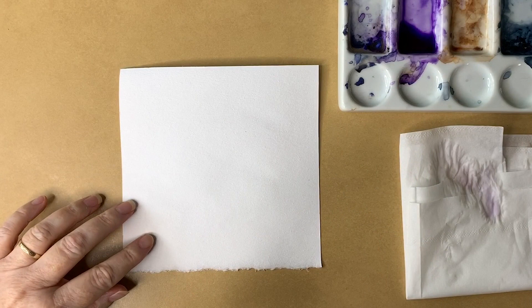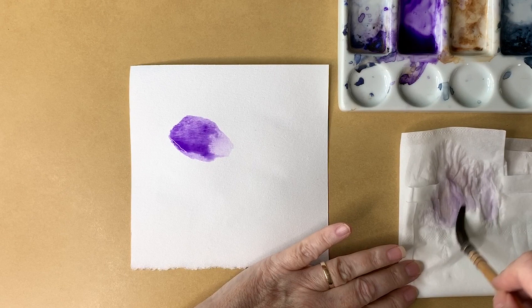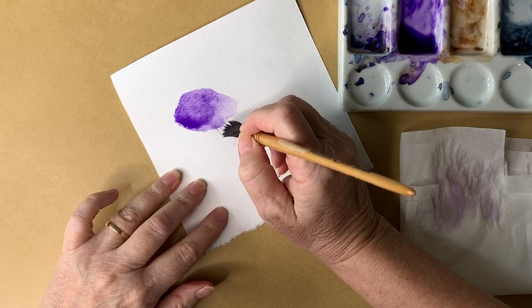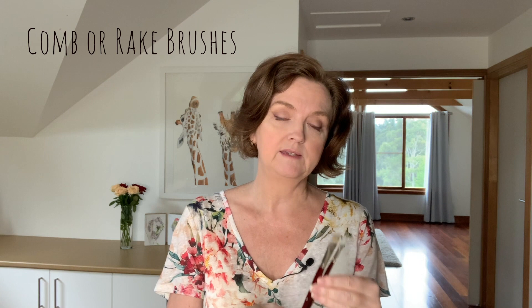Now you're going to see me flatten out my brush to paint the little fine hairs around the edge of the bee. I separate the hairs with my fingers and then I use it like this. I took the water out of my brush and separated the bristles with my fingers, then just pulled that paint out onto the dry paper. You can buy brushes specifically designed to do that — they're called comb brushes or rake brushes. These are old ones that I used when I painted in acrylic paint and they do the same thing.